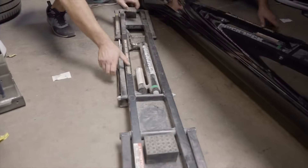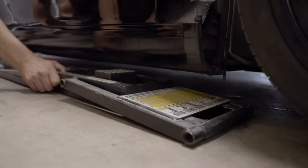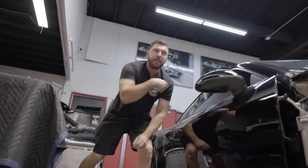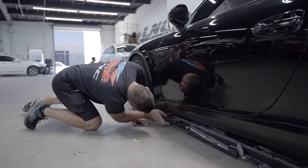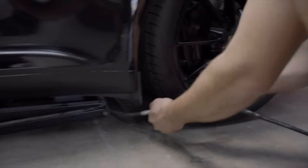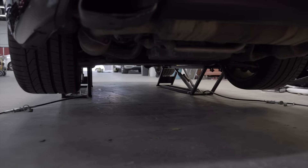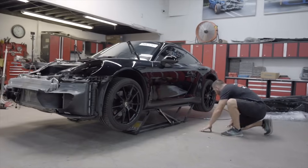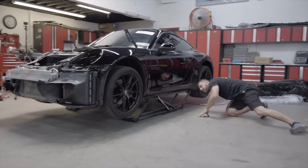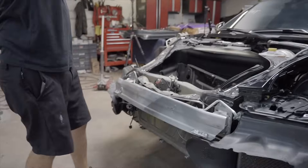Just slide those bad boys right underneath the car. Now let's grab the other side. Now we'll grab the pump. Now we got full access to work — I got 360.